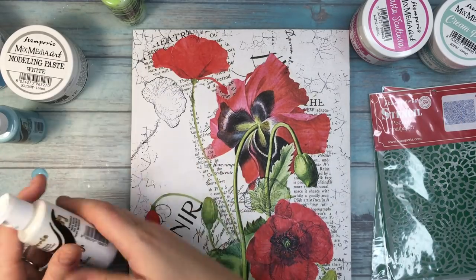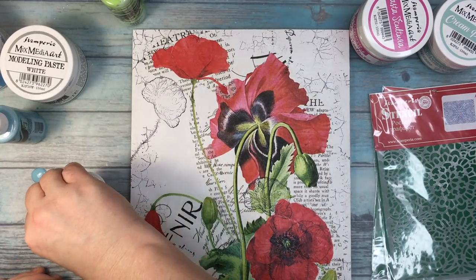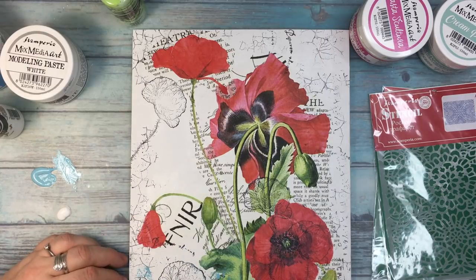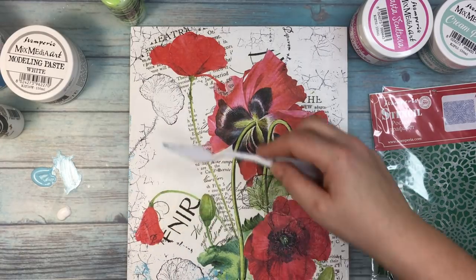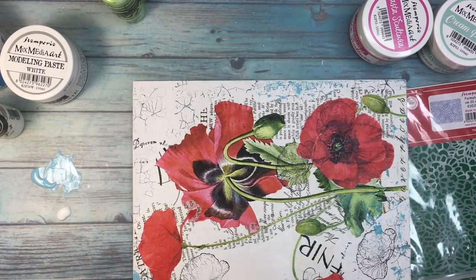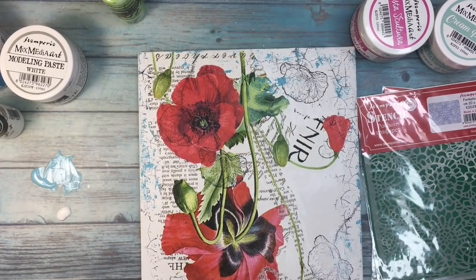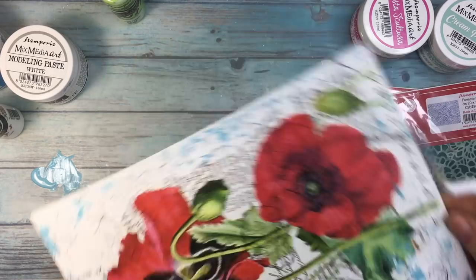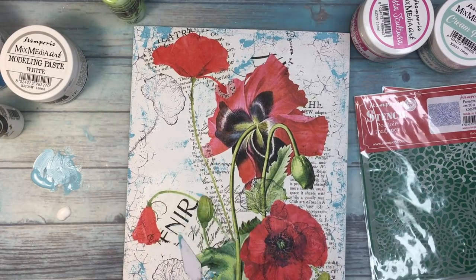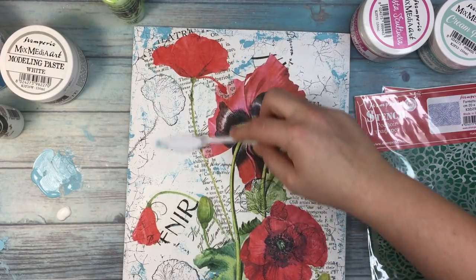Now I'm adding some acrylic paint — blue and white — and later I'll be adding some green as well. They are all from Stamperia. I decided to add it randomly, not with a brush, to have kind of harsh lines, so I'm adding it with a palette knife. Blue usually goes very well with red, so I decided on using blue.